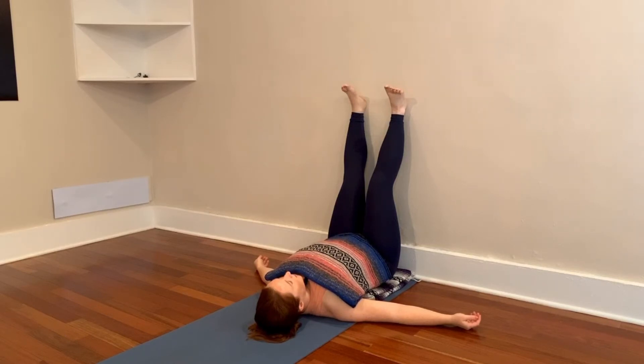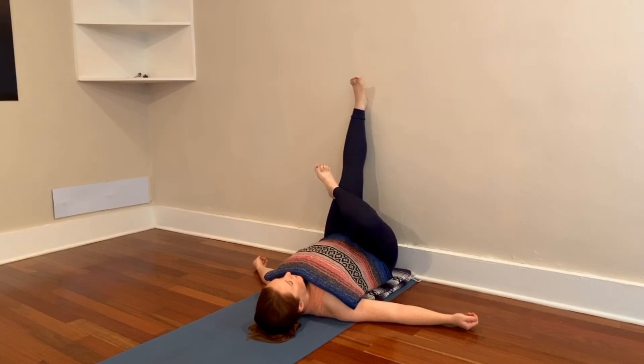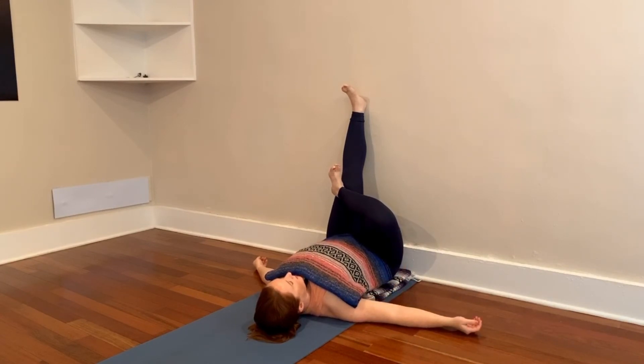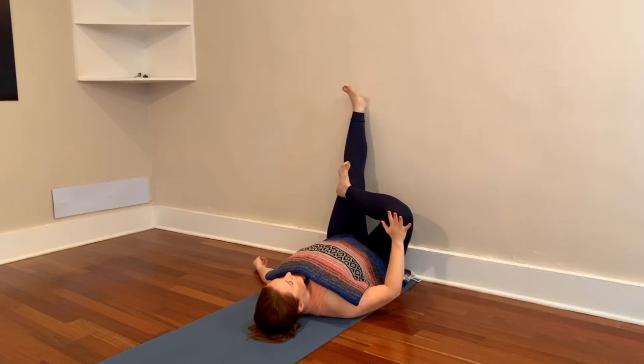Deepening your breath again, you might wiggle the fingers and toes and just bring some awareness back to where you are. And now from here, I want you just to drop your right ankle somewhere across your left leg — maybe on the shin, not on the knee, maybe crossing over the top of the thigh. Now flex this ankle — you don't want it to be lazy. Actively flex it, and that helps to protect the knee here. You might already be feeling a stretch deep in the right hip. You can gently push that knee away, maybe feeling a little bit more.